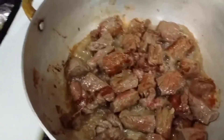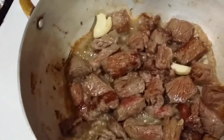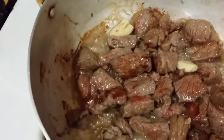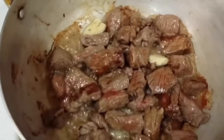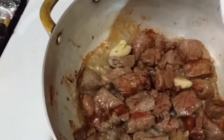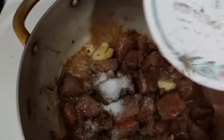We'll give it about another 3 minutes. While we're waiting, might as well just throw in the garlic. Then at this time we should put in our sugar and salt and black pepper so the flavor can soak in.